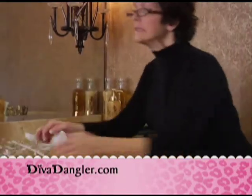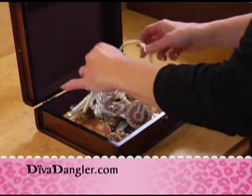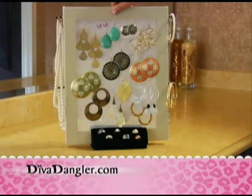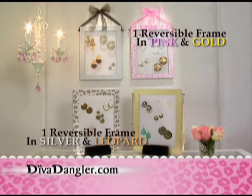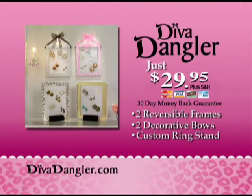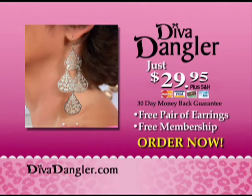So say goodbye to your wobbly earring tree and that tangled mess in your old-fashioned jewelry box, and say hello to the beautiful new Diva Dangler. You'll get two reversible Diva Dangler frames to make four chic looks, two decorative bows, plus our custom ring stand, plus our fabulous earrings — absolutely free when you join the Earring of the Month Club.